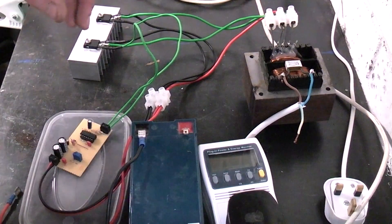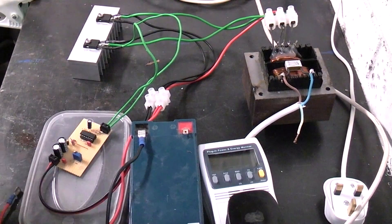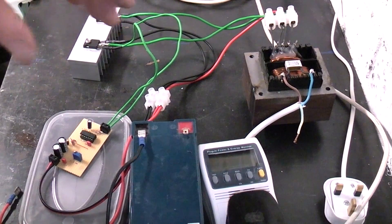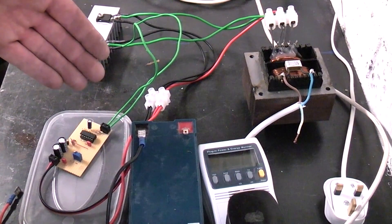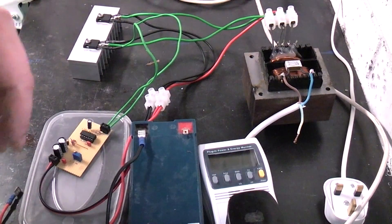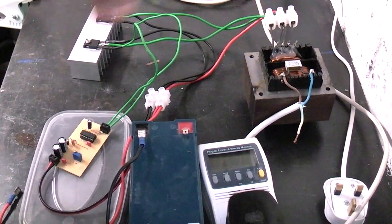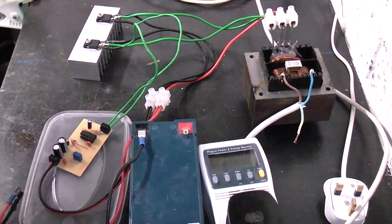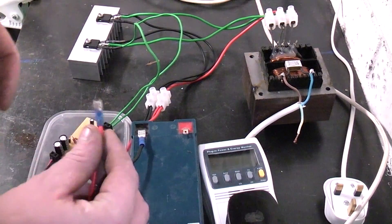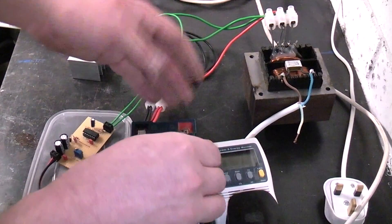The circuit isn't ideal because as the battery voltage drops, the output voltage drops considerably. If you operate it from a car with the alternator running at about 14 to 14.5 volts, you get about 270 volts out of the transformer. Running from a flat battery at 11 volts you get about 200 volts — there's no regulation. The output is square wave, so I'll power it up and test a few loads.